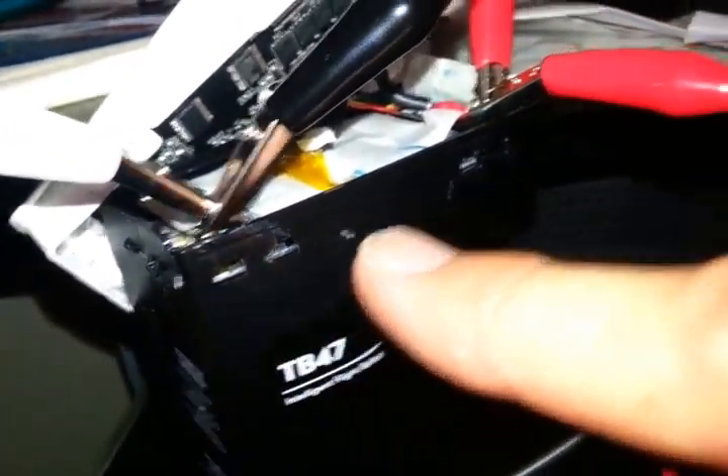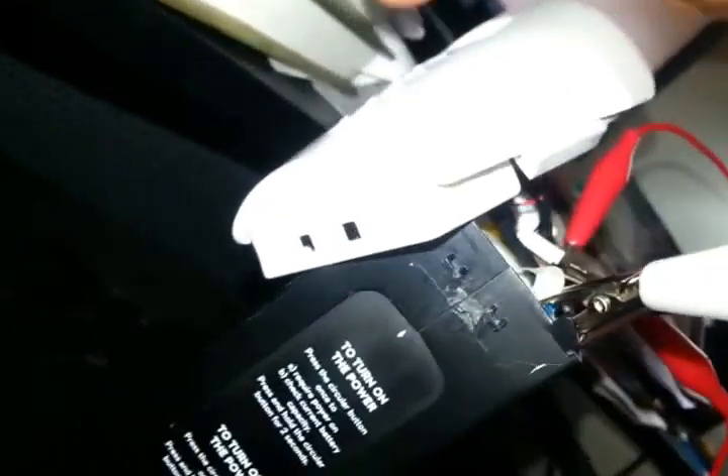Everywhere you see those holes, there are tabs. Basically on the cover you're going to have tabs here, tabs here, and then at the ends where those holes are there are tabs on both sides — and same with the side tabs on the other side.